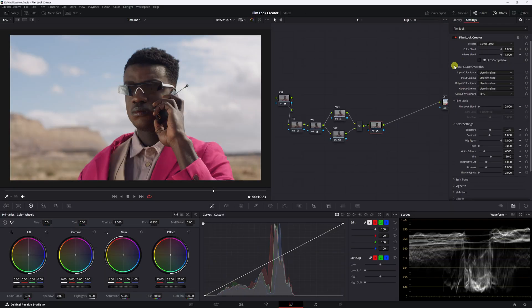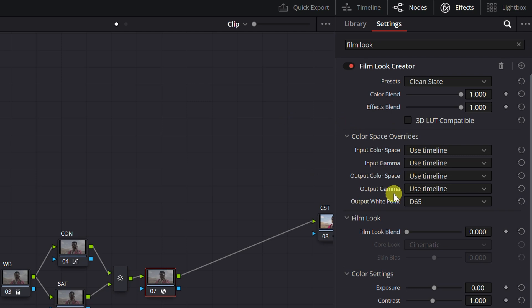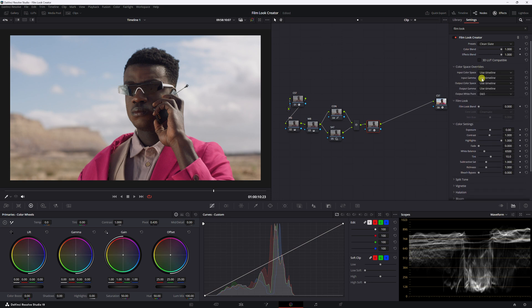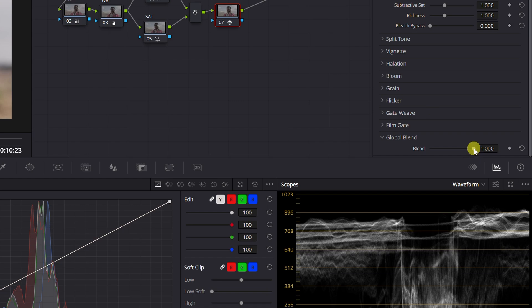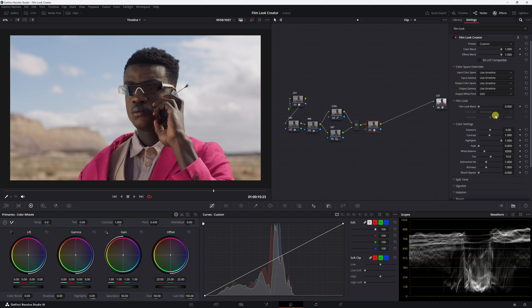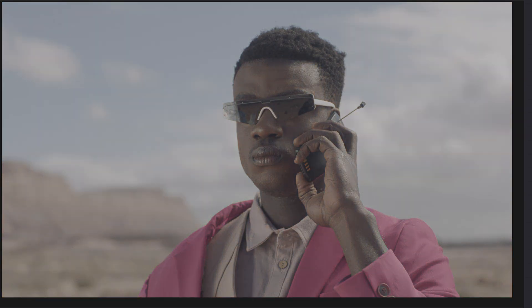Going down, here are color space overrides. If you didn't use two CSTs, you can go right into the color space overrides — put in your input color space and input gamma, which would be RE Gamma 3 and RE Log C, then put in Rec 709 and gamma 2.4 or 2.2. I don't do this because sometimes I want to pull back everything I did and blend it into my correction. When I do color space overrides and pull this back, it just goes back to a log look instead of into my corrected image, which I don't want.